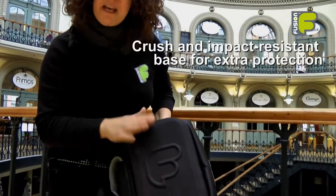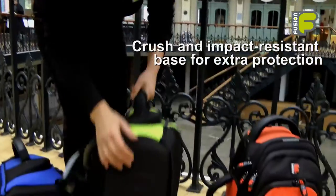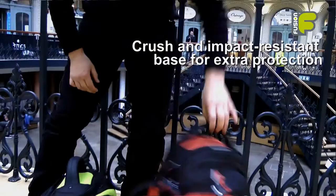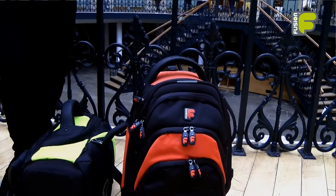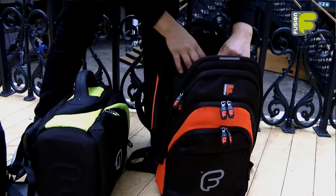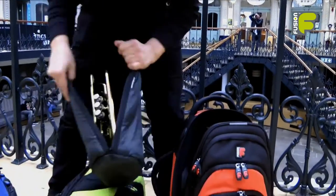The bags have EVA moulded bases which are crush resistant and also impact resistant. So if you drop the bag it means that your instrument will be fully protected inside.